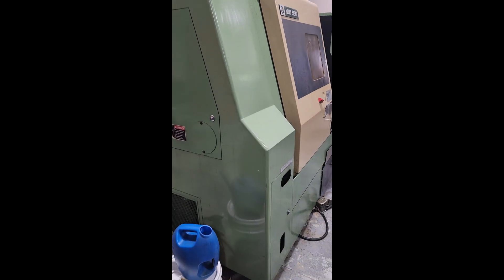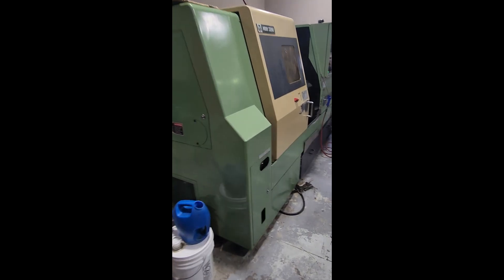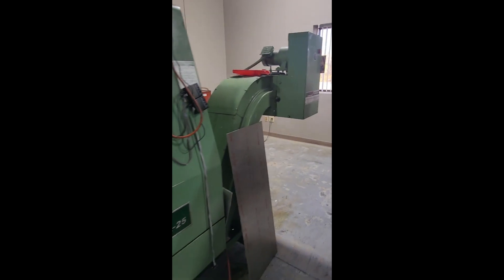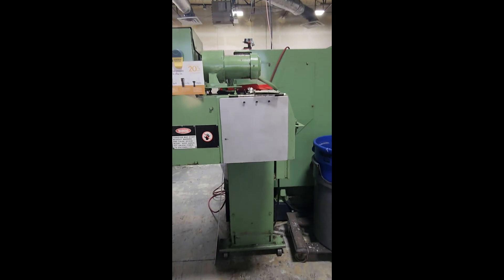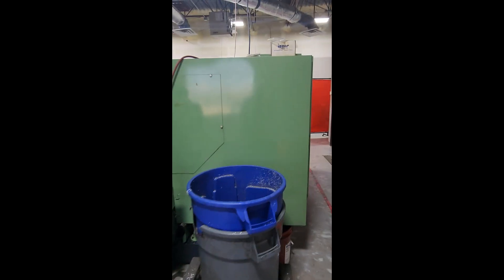Going to take a quick walk back through. The machine has only had one owner for many, many years. Taking a quick walk around the back — the shop is extremely clean and well-maintained.